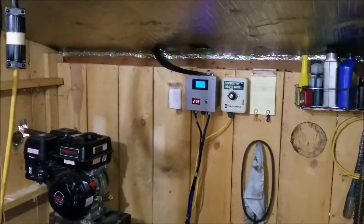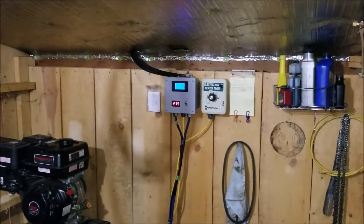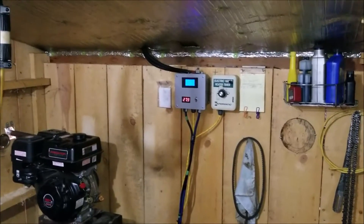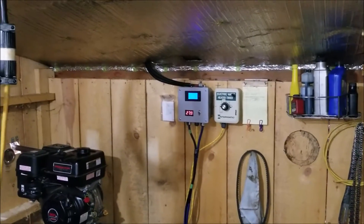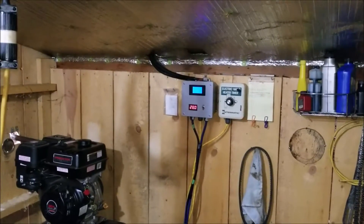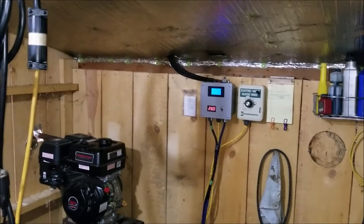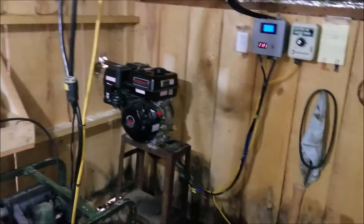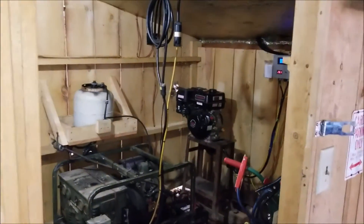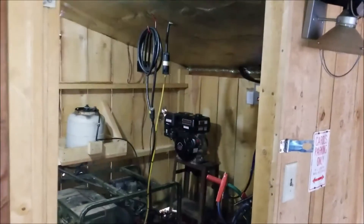We're running it at 30 amps because the breaker upstairs between this alternator and the battery bank is a 30-amp breaker. I have a 60-amp breaker and 60-amp wire running up there — I just have never needed it. The fuel efficiency at low RPM is really what we're trying to figure out: how many kilowatts we can produce at 1800 RPM.